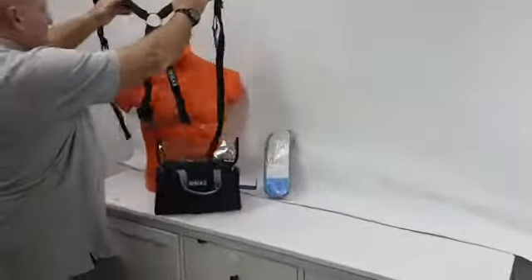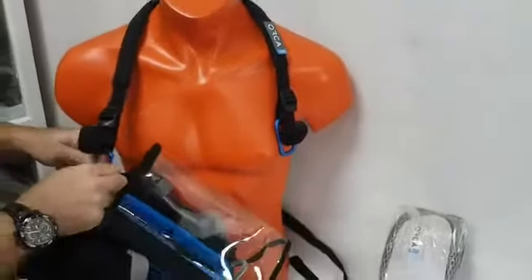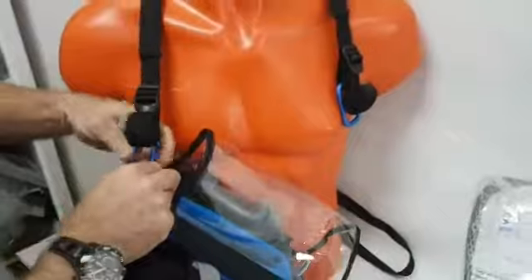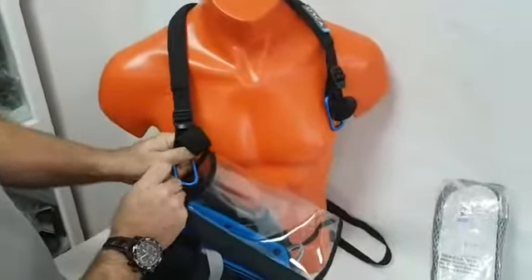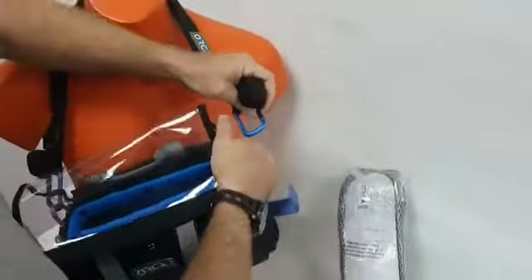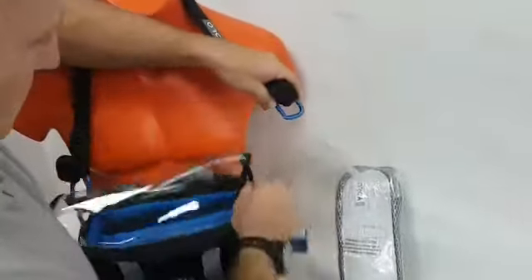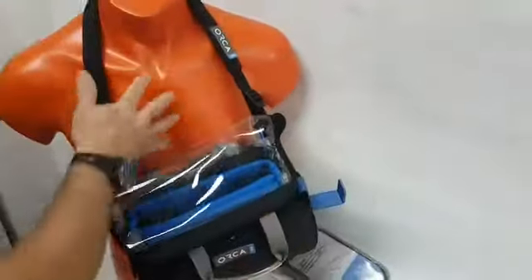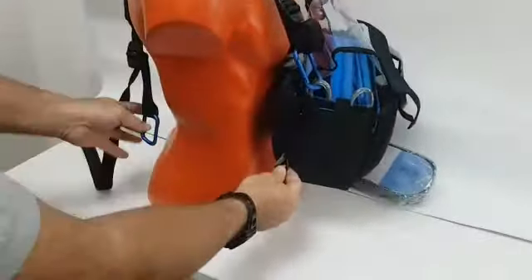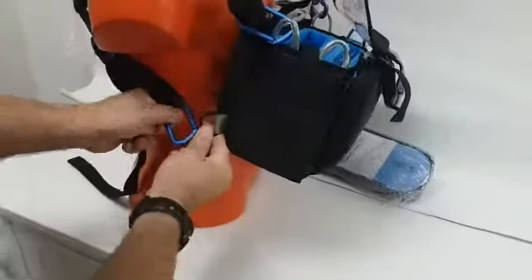I just put it over the shoulder like this, and then with the buckles I can connect it to any of the audio bags of Orca — one, two — and then here there is another buckle where we can connect it here as well.